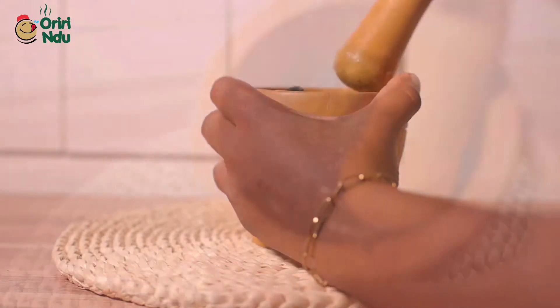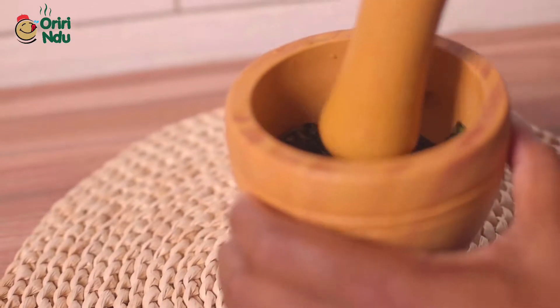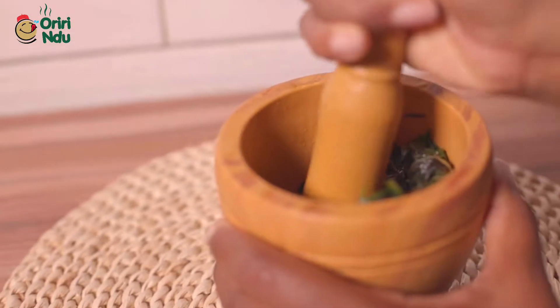Hi guys, welcome back to the channel. My name is Chine. Today I'll be showing you three ways you can detox your body.